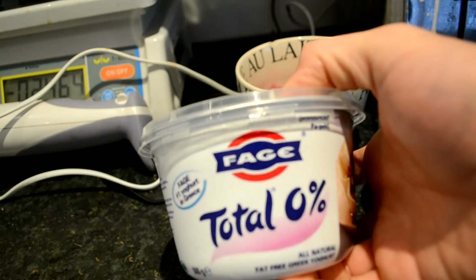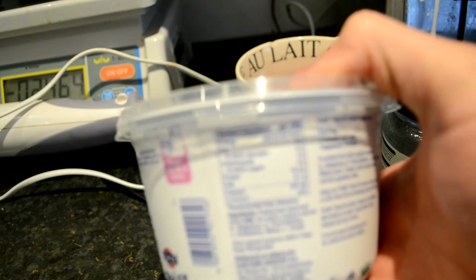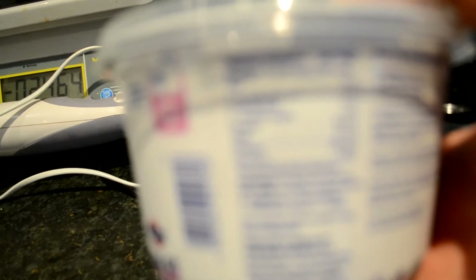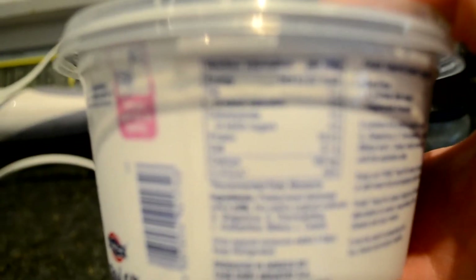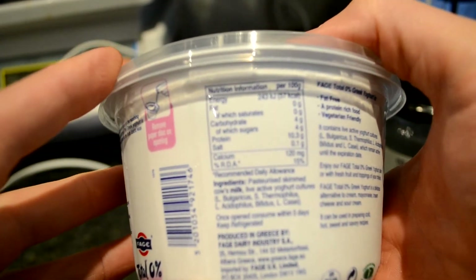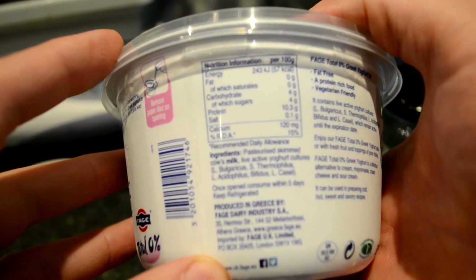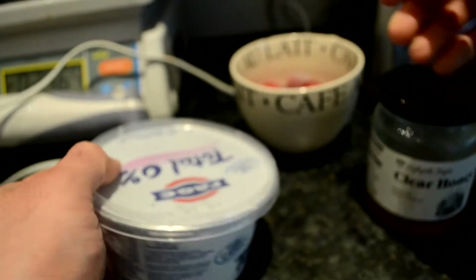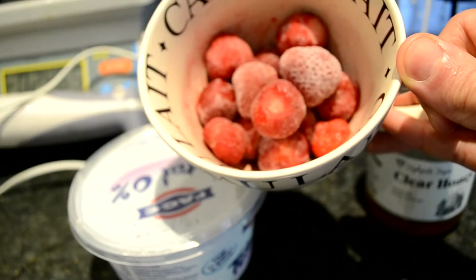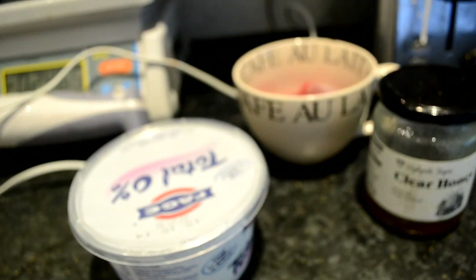And then about 100 grams of this yogurt. This has 10.3 grams of protein and zero fat per 100 grams. And obviously some strawberries — these are frozen but you can use ordinary non-frozen strawberries.